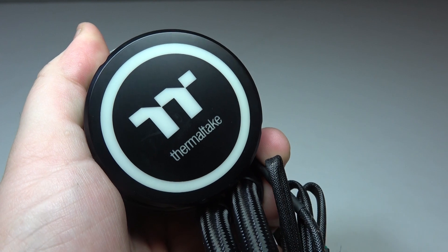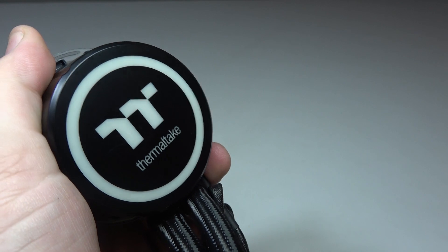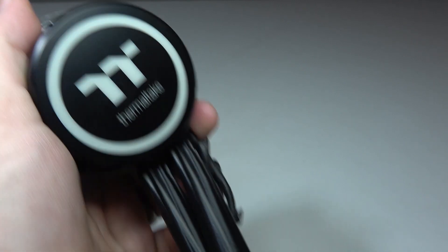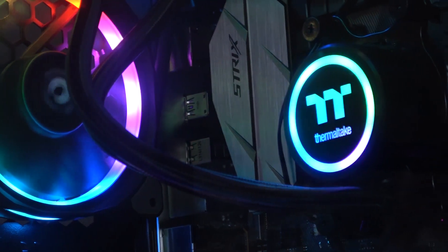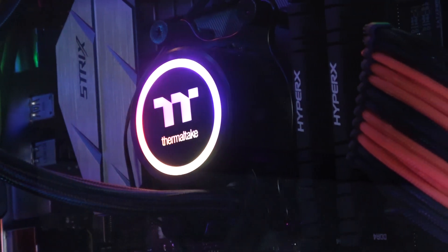The CPU block is a substantial yet compact single piece of plastic that also houses the pump, which provides circulation for the entire loop. The TT logo sits proud inside a circle that lights up in sync with the fans using the controller.